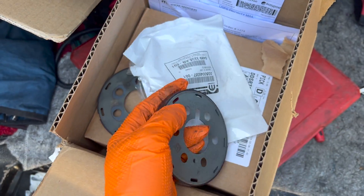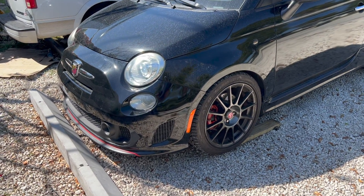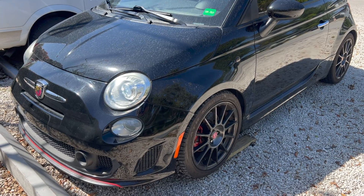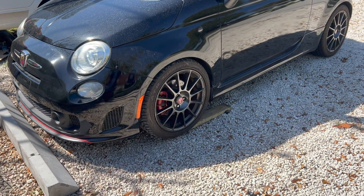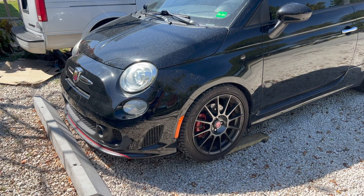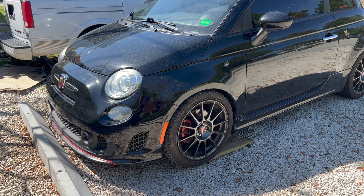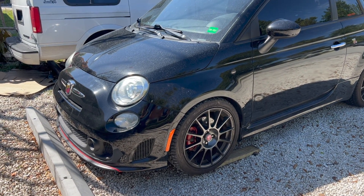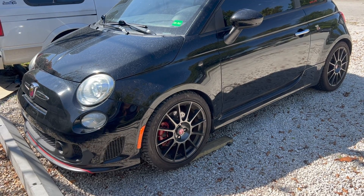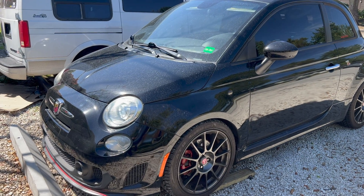The car is finally back together. This project definitely took longer than expected — about a week and a half. Then again, I did change a lot of other things while I was in there: motor mounts, some preventive maintenance, and I also ordered a new subframe brace because my other one was bent and wasn't going back up. It took that long mostly because I was waiting for parts to come in.